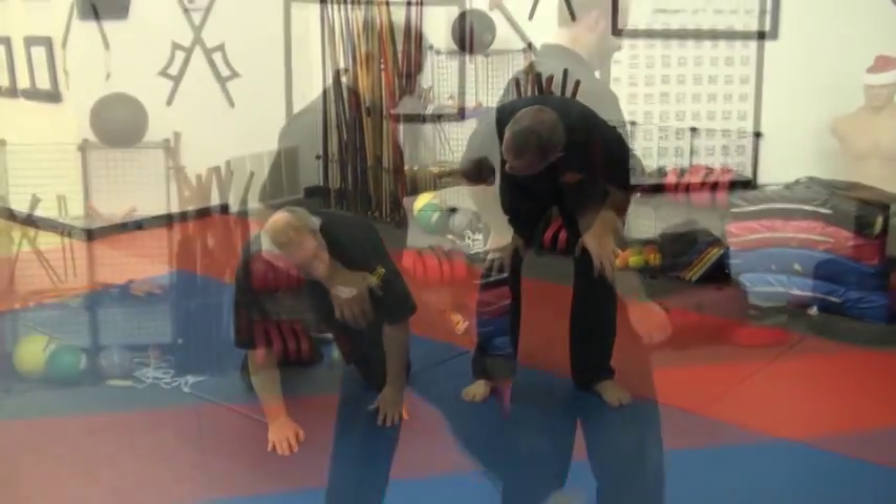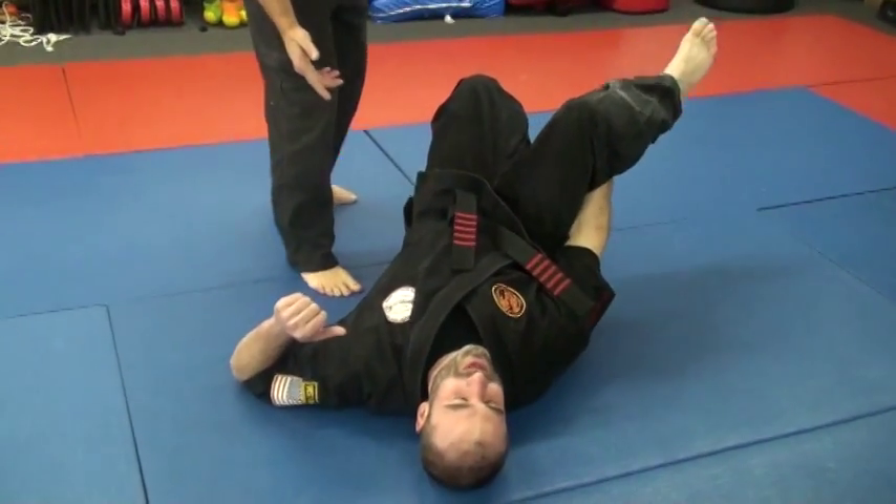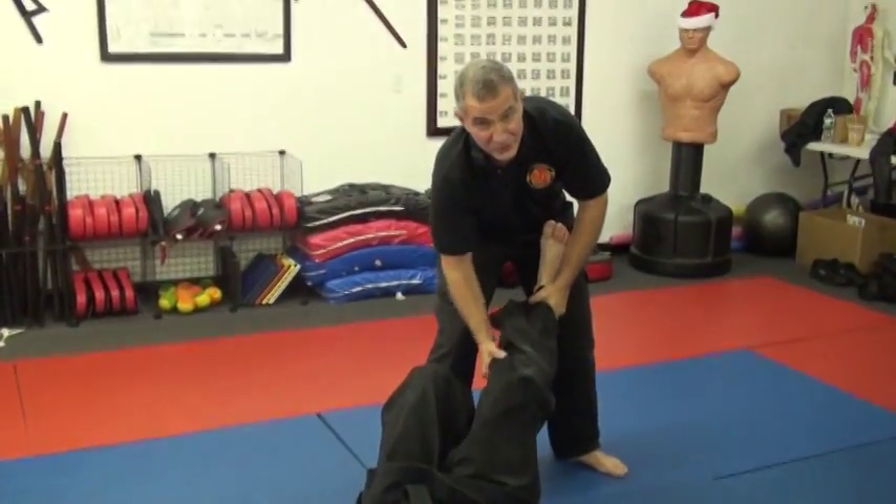If you go in with a more penetrating action, you're going to get a better result, because you get into the nerve as well as the muscle spindle cell.